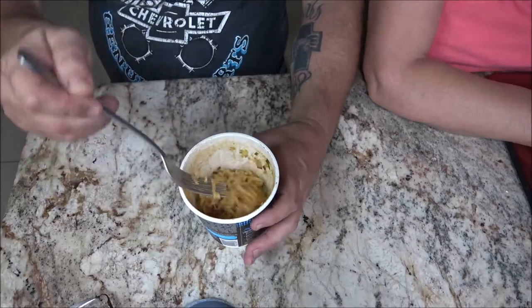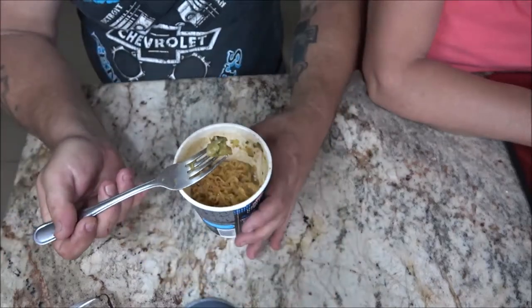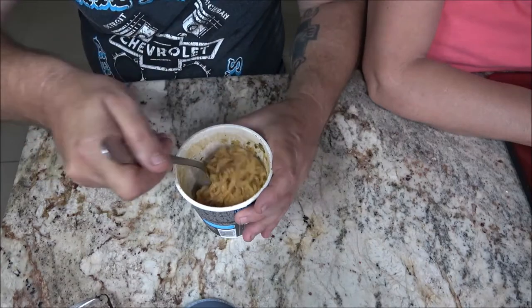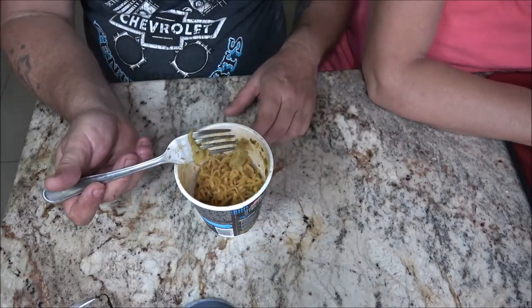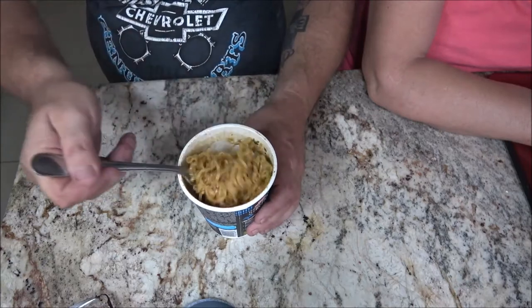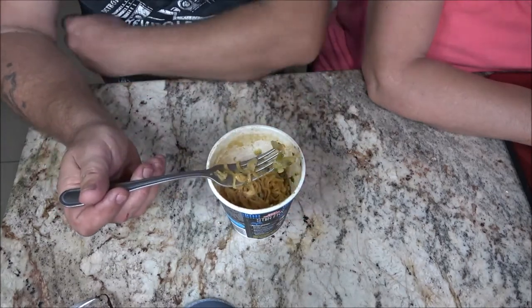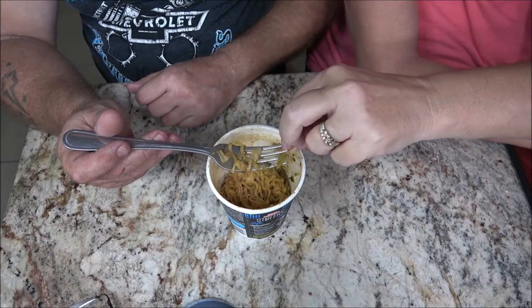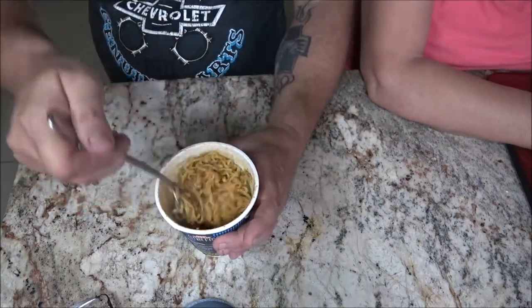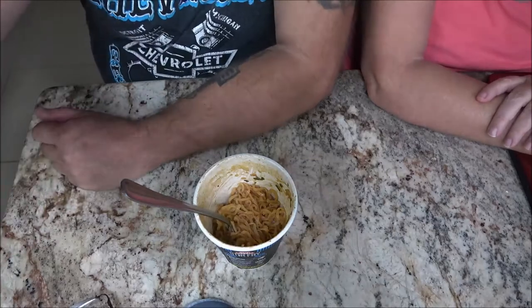Oh that's hot. There's stuff in there - is that cabbage? Could be. Got little stuff in it - they're pretty good size too, they're not little. Celery? I don't know. Taste a piece of that - it looks like an onion. This white one. What is it? She don't know. Tastes good whatever it is. I would say it's cabbage. Tastes like cabbage.